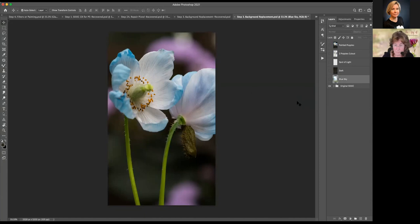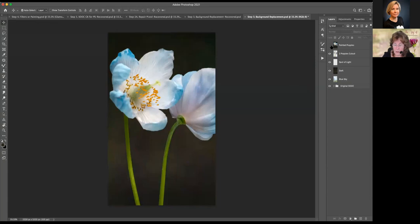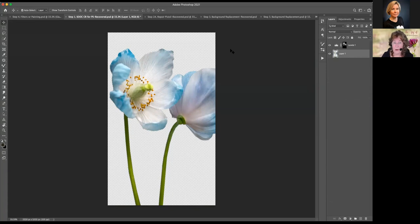Someone has asked: did you do all this as a smart object or change to a normal image? I changed to a normal image. So we had a smart object right here. The minute that I flattened or got rid of that layer, this is not a smart object. So when I combined those and went on to step two to do my pistol repair, I no longer had a smart object. Glamour Glow — was it a Nik filter or a Topaz filter? It was a Nik filter.